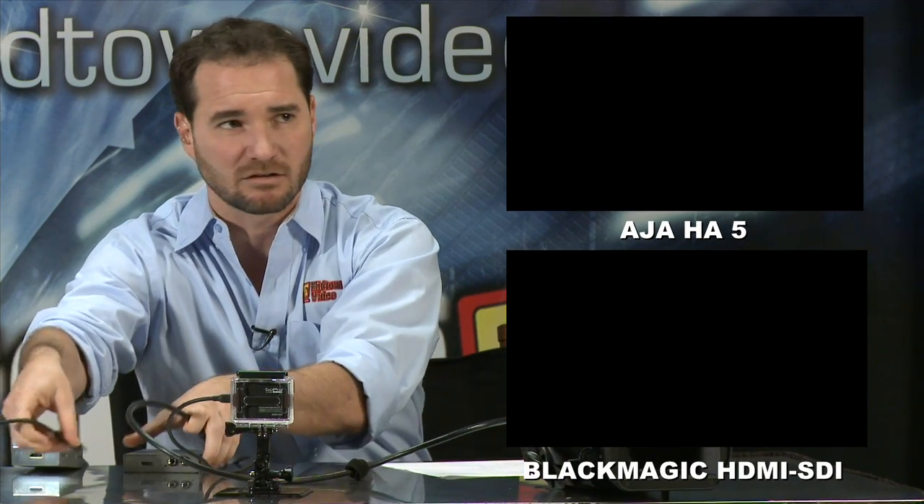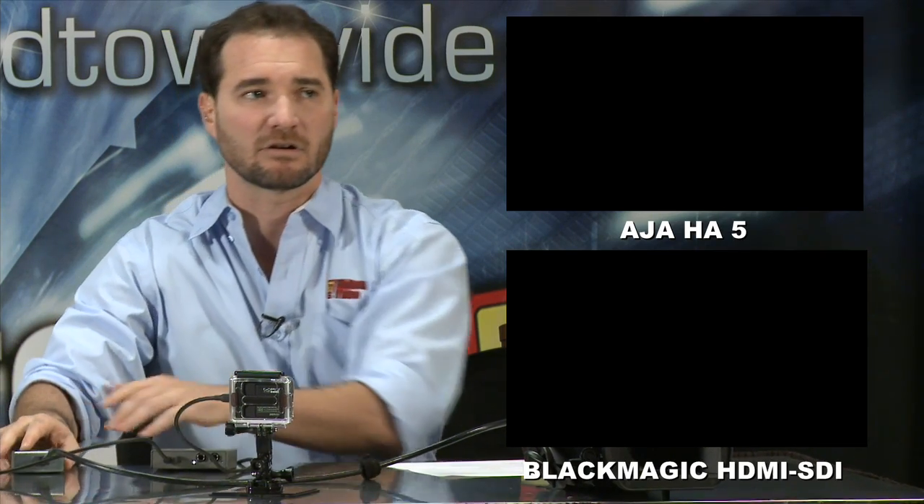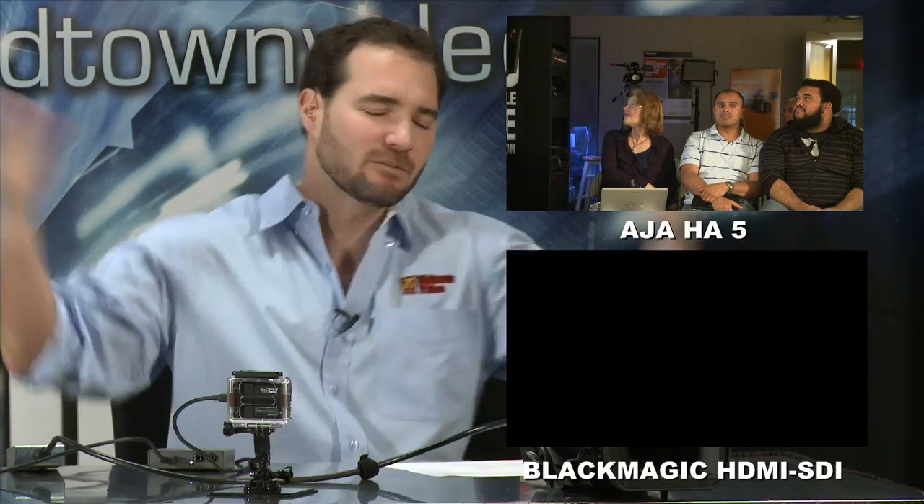Right now, the PMW200 feeds the Blackmagic, and the GoPro feeds the AJA. When I switch the HDMI cables, we're going to lose signal out of our two converters, but I'm going to plug them back in. So now the PMW200 feeds my AJA converter, and the GoPro is feeding my Blackmagic converter. What do you notice? One of these converters works and one of these does not. We've tried as hard as we can — even spending 45 minutes on hold with tech support — trying to get the Blackmagic HDMI to SDI converter to work.